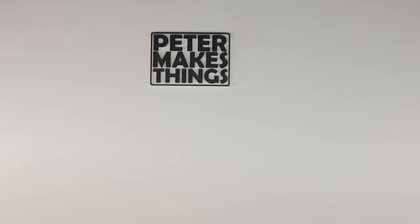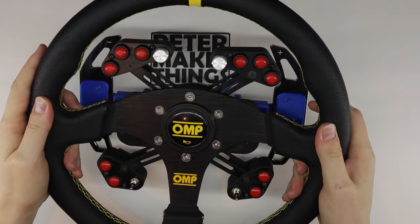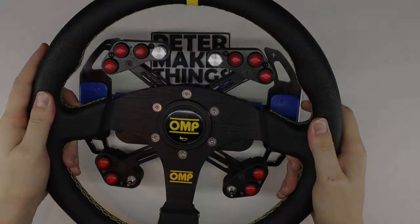Hi guys, welcome back to the channel. My name is Peter and in this video I would like to show you this universal hub for sim racing wheels.